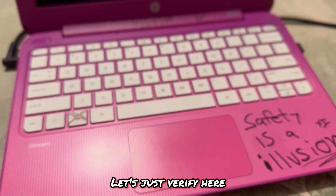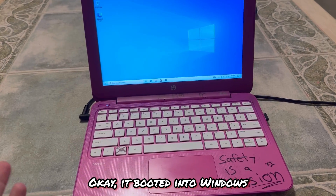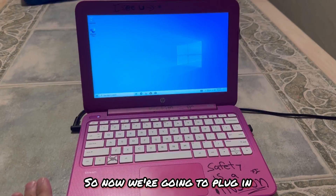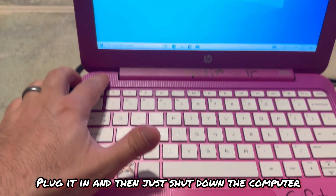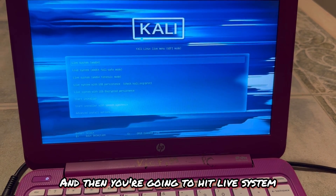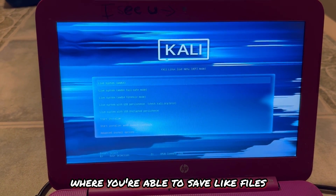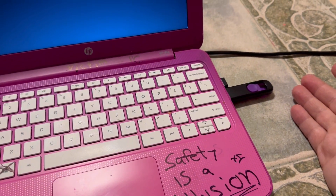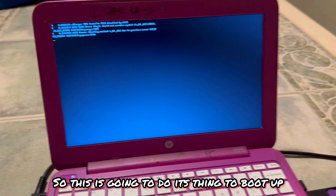Let's verify — nothing is plugged in, we turn the computer on and it boots into Windows 10 normally. Now we plug in the bootable USB we just made with Kali Linux on it, then shut down. In the boot menu, scroll down to USB one, hit Enter. You'll see the Kali boot menu — select 'Live System.' We don't have it set up for persistence, so no files are saved between sessions — whatever you do resets every time.